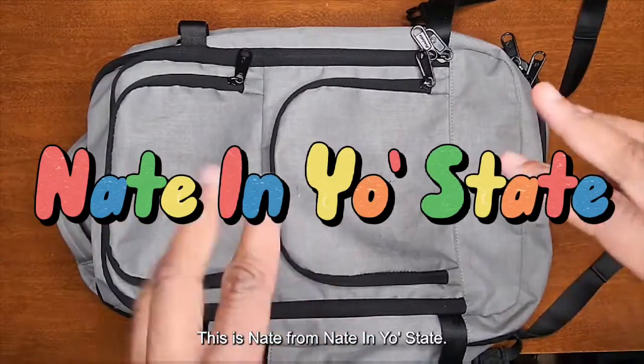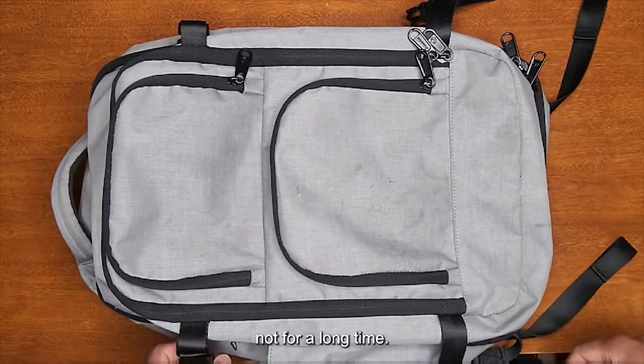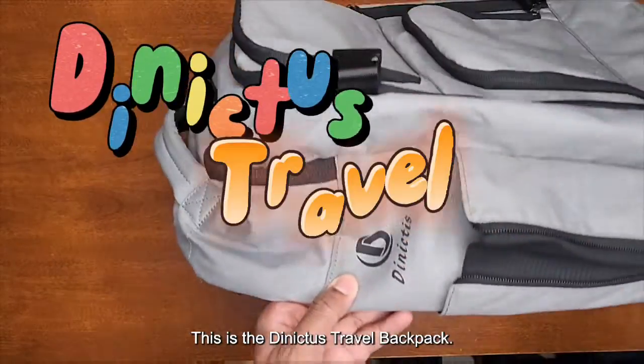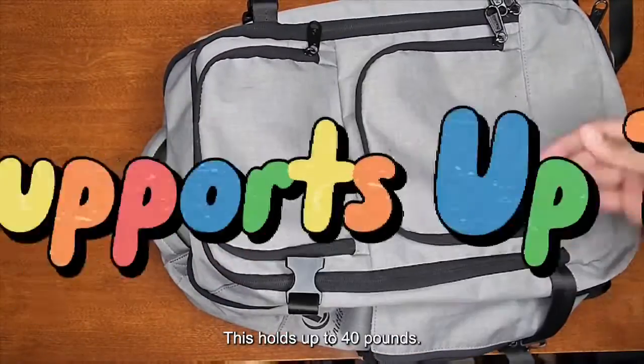What's going on y'all, this is Nate from Nate In Your State. We here for a short time, not for a long time — let's get into this video. This is the Danitas travel backpack; this holds up to 40 pounds.